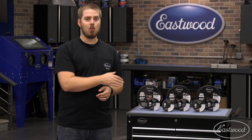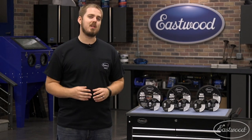For any more information on welding wire or any other welding supply we offer, visit eastwood.com.